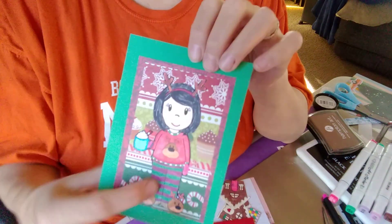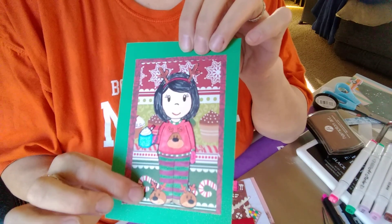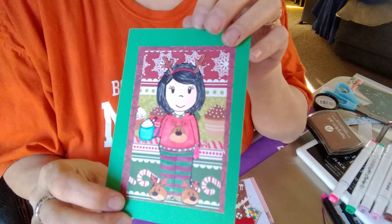I also did this one — it's another Christmas digi stamp. I just put some cardstock behind it, and there she is, waking up for Christmas.